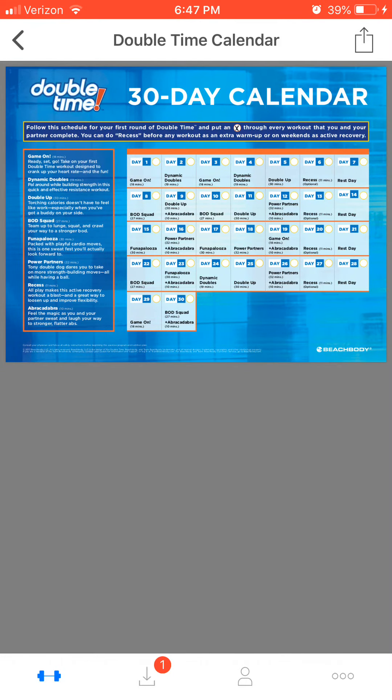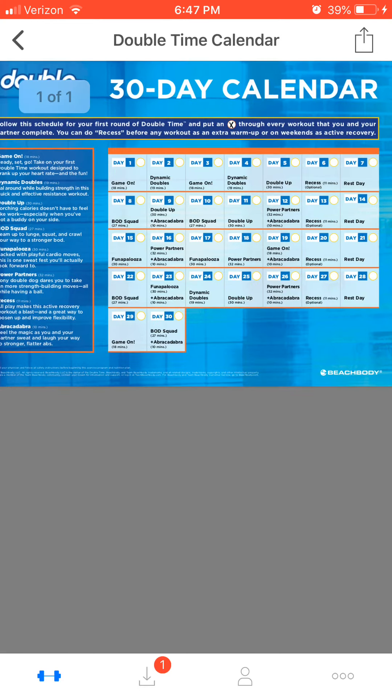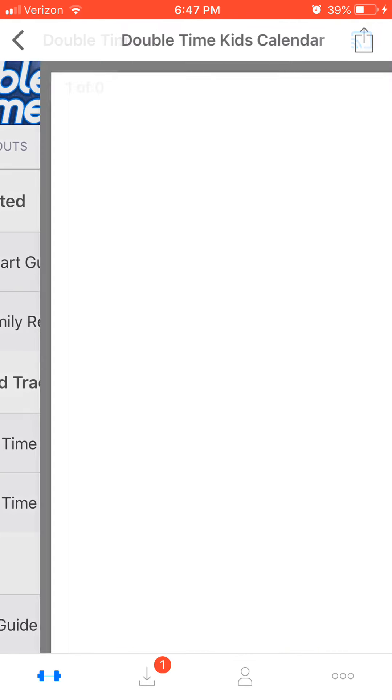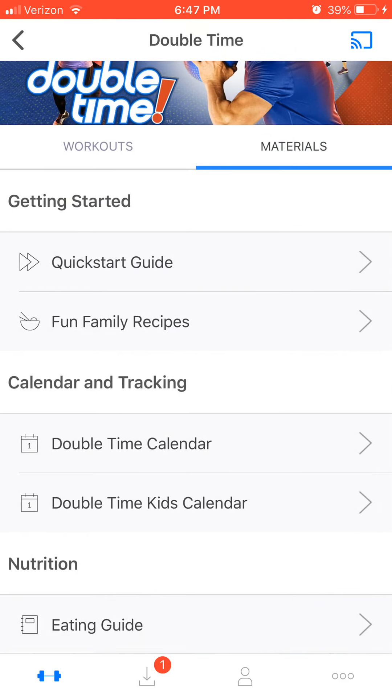Here is what a workout calendar looks like. Every single program has one. You can print it off or keep it on your phone. It tells you which workout to do and shows you the order to do the workouts to maximize your results. My favorite part of Double Time is that there's a kids calendar — you can print it off and your kids can color in the stars as they start to move and try healthy things. Then you take a picture of the completed calendar with them and submit it for a fun t-shirt that they earned. I just think that's so cool.